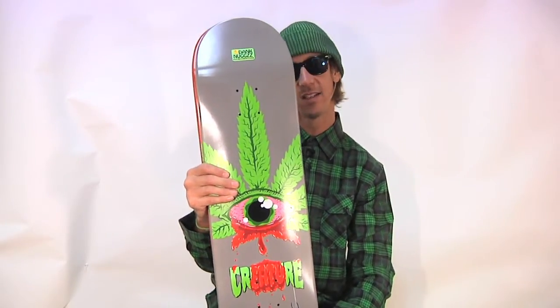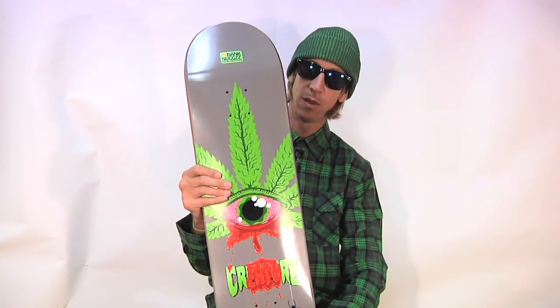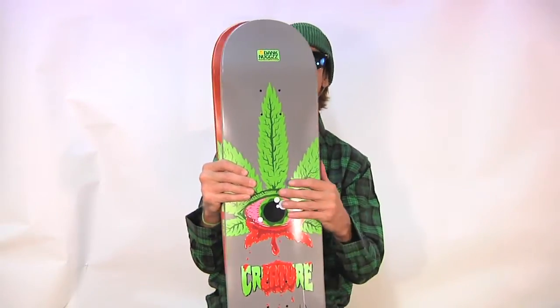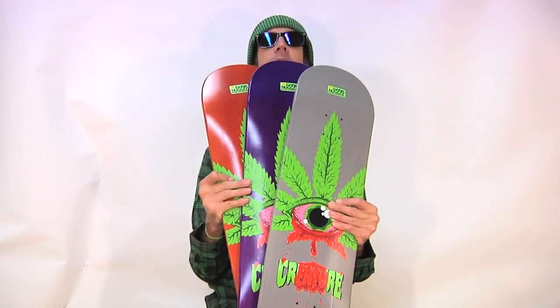The Dank Nugs collab — Dank Nugs at Blogspot, Todd Brattrude, Creature, Taylor Bingaman — all coming together to make this badass deck.